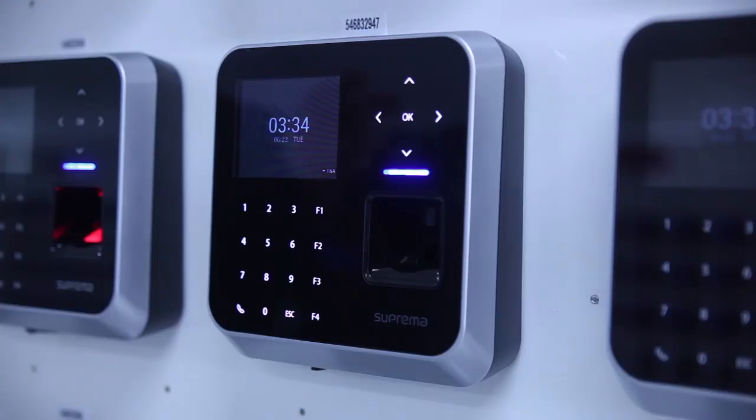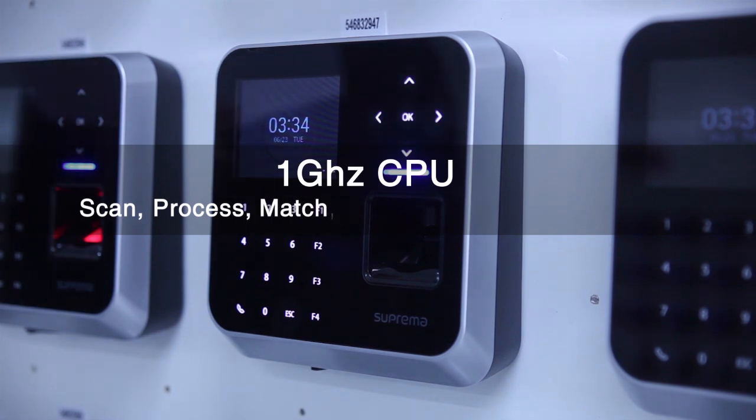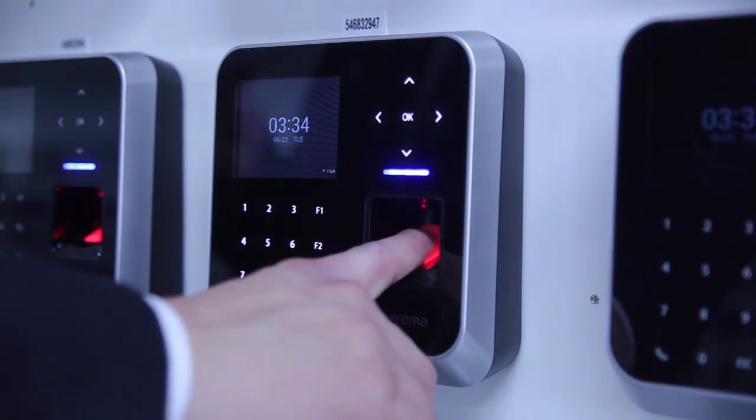BioSession 2 also features dramatic performance improvements. At the heart of the performance improvement, BioSession 2 features a 1 GHz Cortex CPU that gives the terminal the ability to scan, process, and match fingerprints in near real-time, providing instant authentication for users.